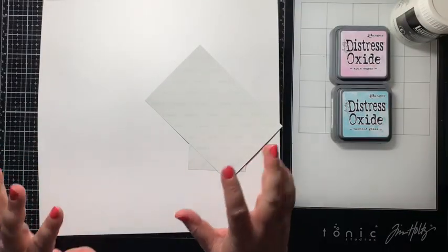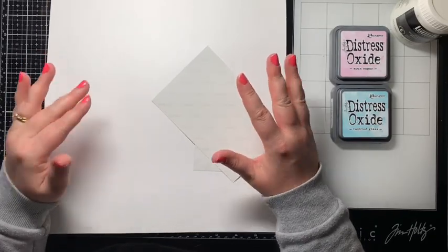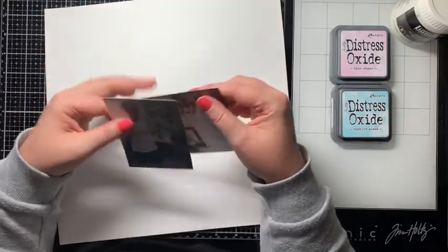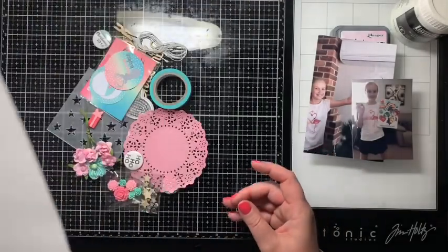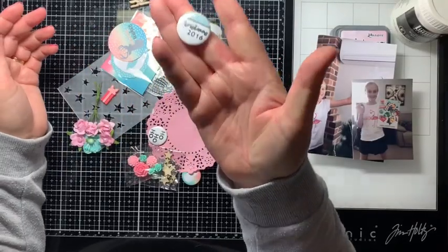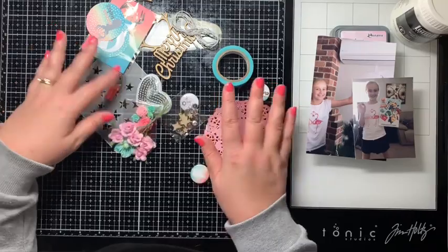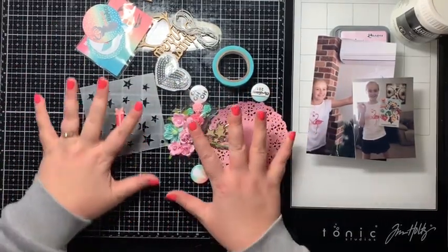Hi everyone, it's Jamie here. I haven't done a video for ages but I'm in a bit of a scrappy slump and thought I would do a real-time video and show you what I'm working on. I just wanted to do something really simple and easy. These are two photos I haven't scrapped from Christmas 2016 and I came across a Delish Scraps Just Add Paper kit from Christmas 2016 — the idea is that you just add paper. It's got all the embellishments I need, a Merry Christmas title, beautiful little bits and pieces, and even a stencil.